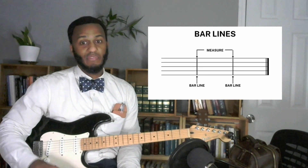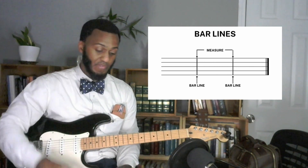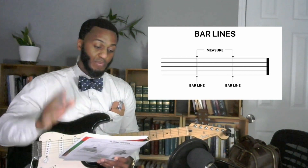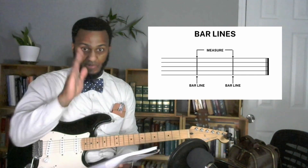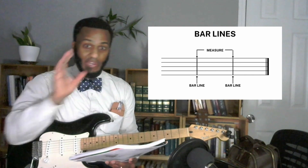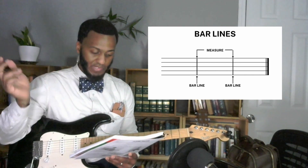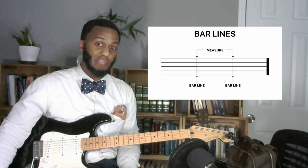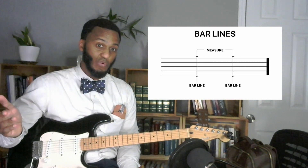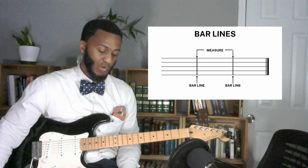Bar lines divide the staff into several parts. You see these bar lines dividing the measures of the music. In between each bar line is a measure, also known as a bar. And at the end of the music, there's a double bar line that lets you know the music is over — that double bar line means this is the end of the song.